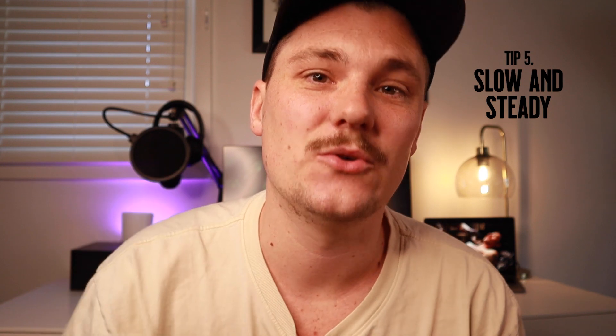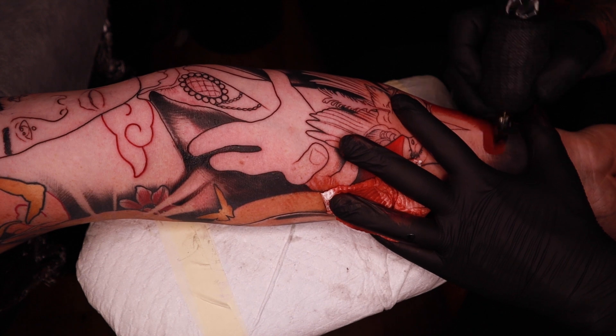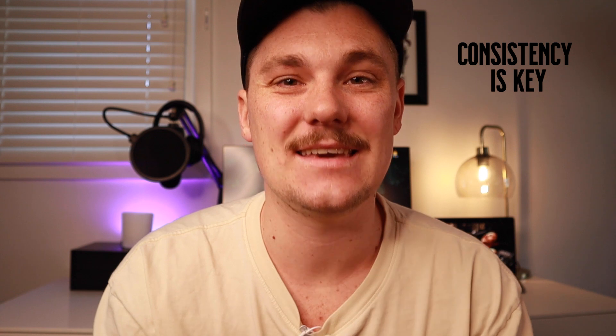And last but not least, tip number five: slow and steady. If you're trying to speed through color blending, then you're going to be left with all kinds of patches of open skin. You may not be able to see these when it's fresh, but trust me, they're there. And when it's healed, you'll notice them and you'll have to go back over — and re-blending the colors is really difficult. So slow your machine down, slow yourself down, and just make sure that you're keeping it super consistent. Consistency is absolutely key when blending colors in your tattoo work.